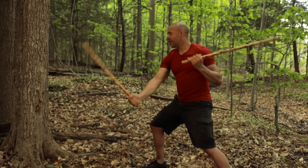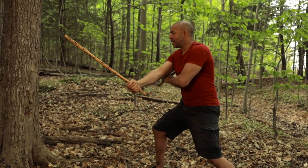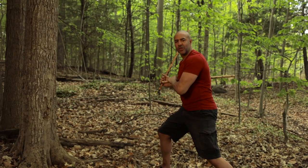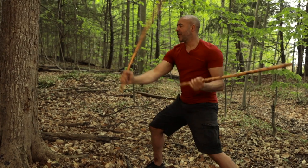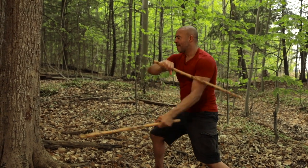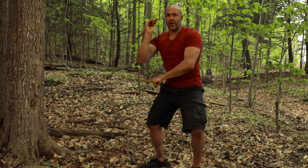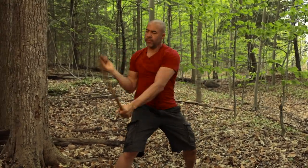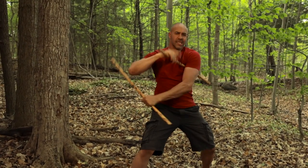One, two, three, four, five, six. One, two, three, four, five, six. Let's go a little bit faster so you can feel how that is. As you start getting comfortable, pick up the speed. One, two, three, four, five, six.